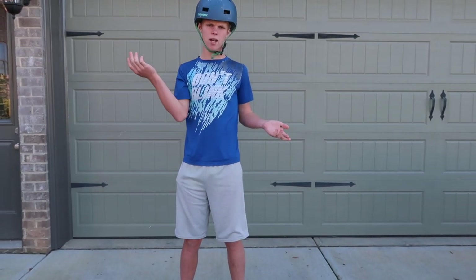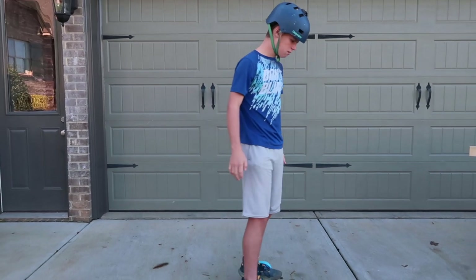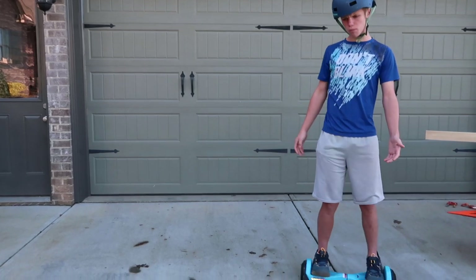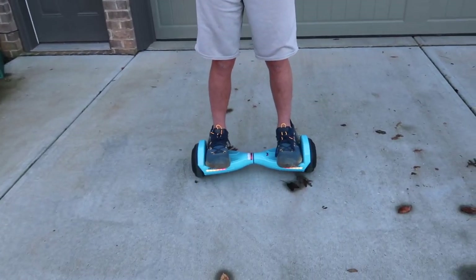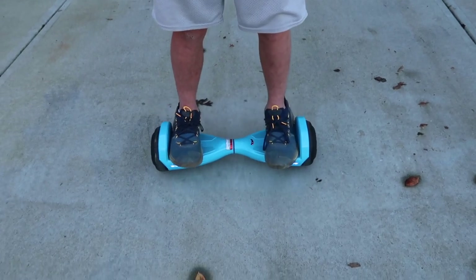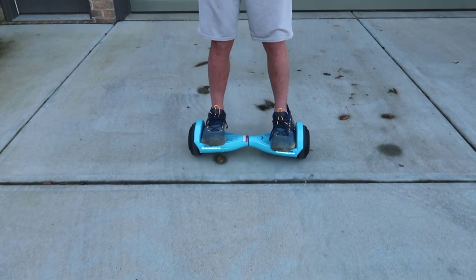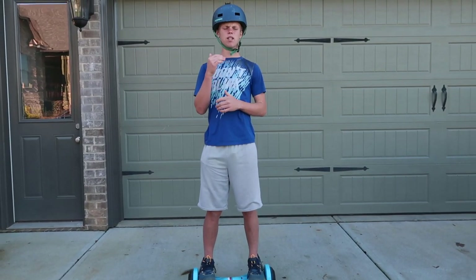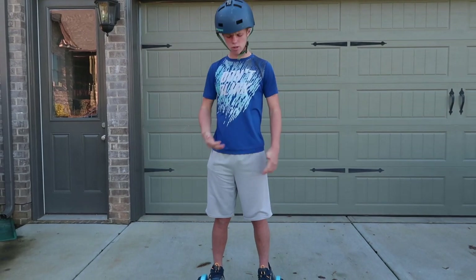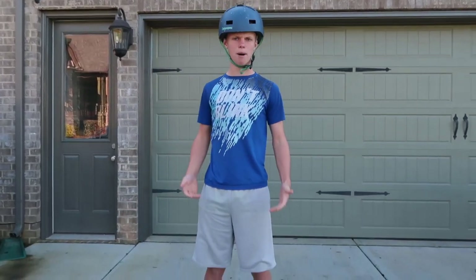A tip is to wear a helmet — safety first — and I usually wear wrist pads just in case I fall. Just ride around for a little bit to get your balance, and then you can ride farther distances. The way you go forward is you put both feet forward, and to stop you put both feet back. They call it weight shifting — all your weight goes forward or all your weight goes back.